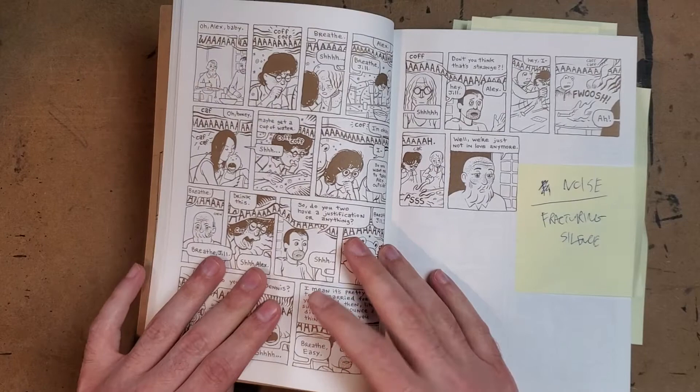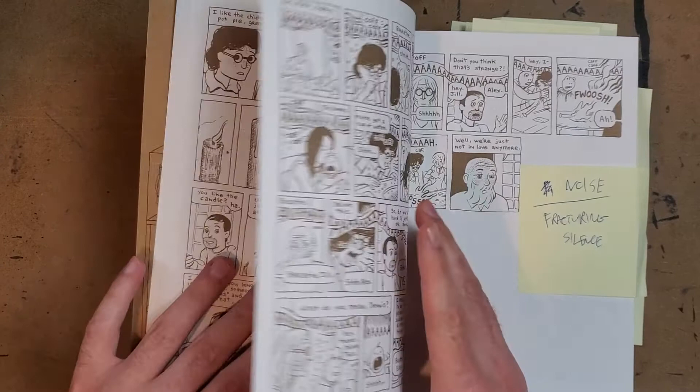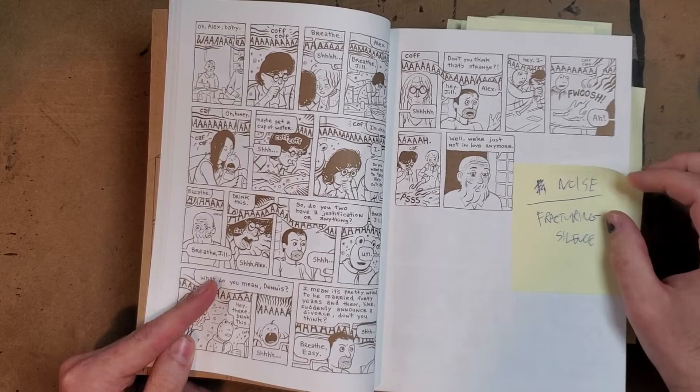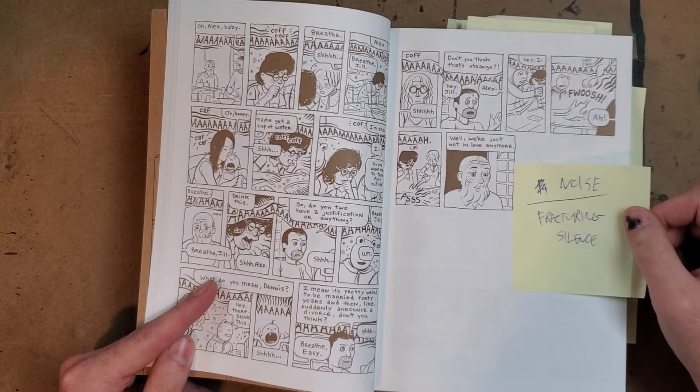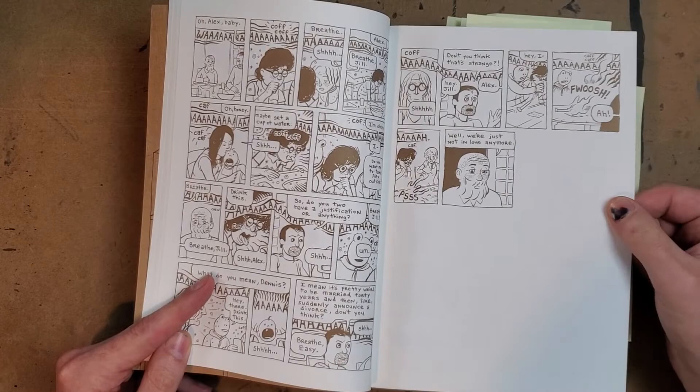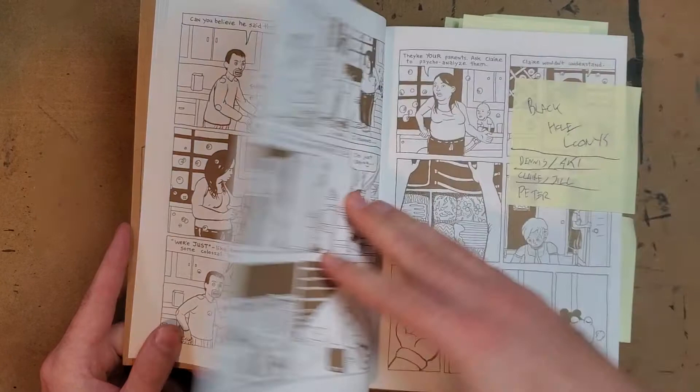As they announce the divorce, it devolves into a scene with lots of noise and crosstalk — the baby starts crying, someone starts coughing, there's a really good visual of all the noise building up. This really important moment gets announced and then kind of falls apart because of day-to-day chaos: things going wrong, the table lighting on fire. Someone asks the dad why, after 40 years. He says they just weren't in love anymore. Then you go to this empty blankness — it cuts through everything. Really good visual representation of that.